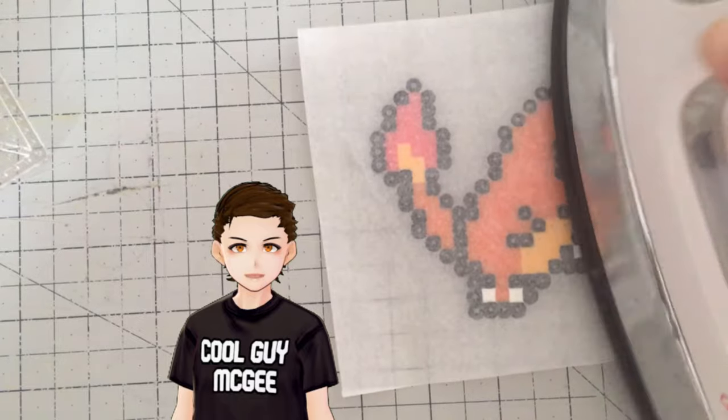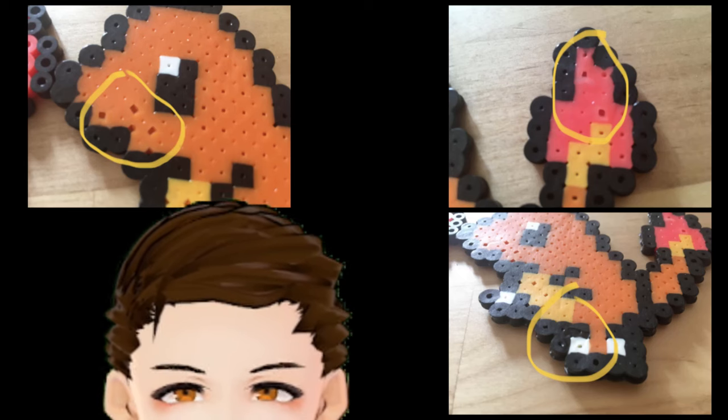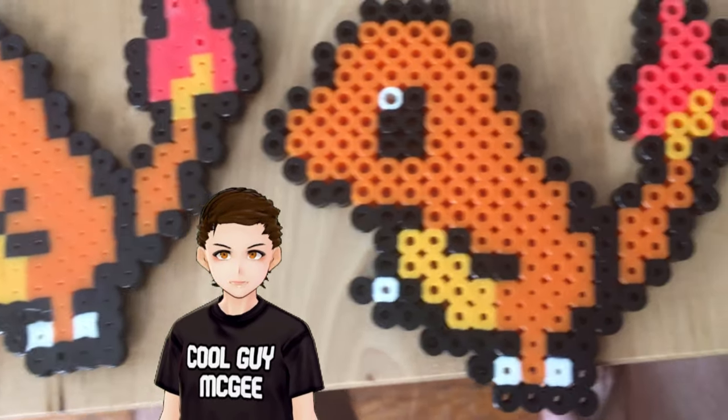If you want to try the flat melt, just keep ironing until the holes either close or are really tiny. Just be very careful that you don't over-melt them, as they run the risk of exploding and deforming. Here is a side-by-side comparison of the same design with different melts.